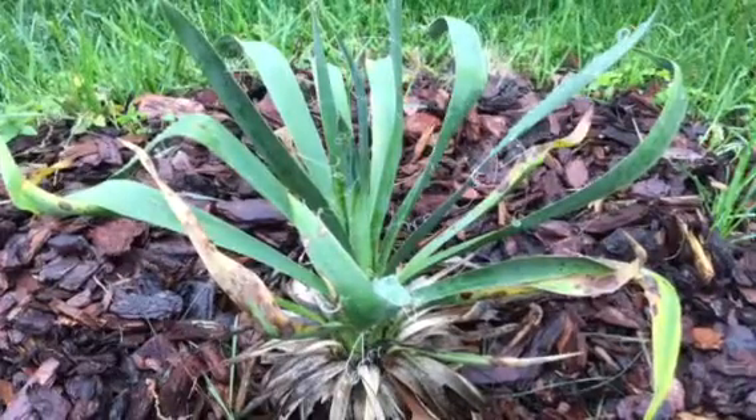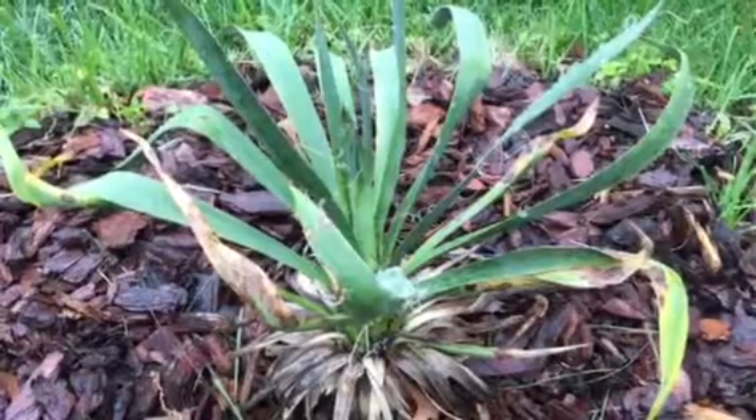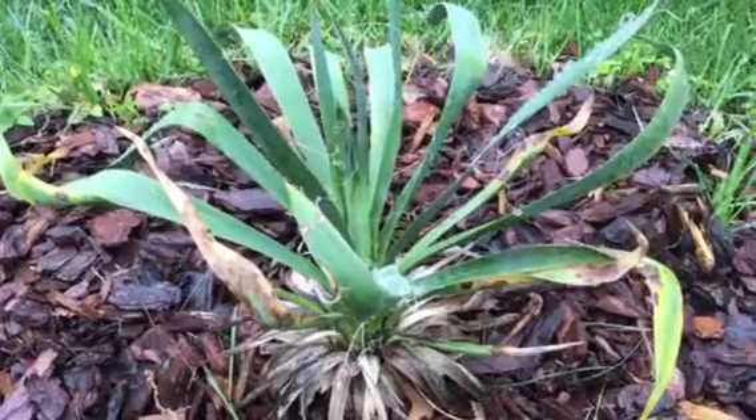We will continue to post updates on our transplanted yucca plant. Stay tuned at itsgardeningtime.com.